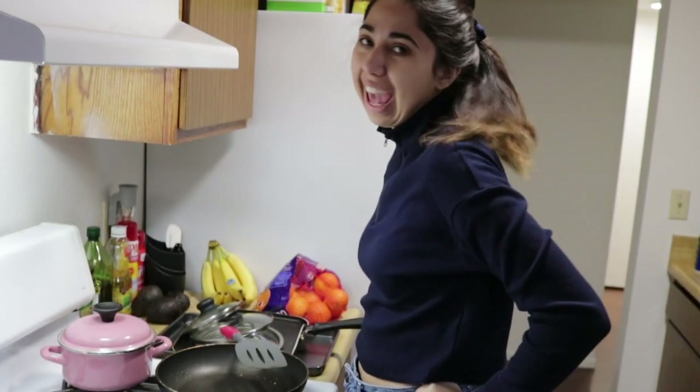Hello everybody, welcome back to my channel. My name is Samantha Aguirre and today we are going to do a vlog. I'm back in my apartment and I'm gonna start cooking — today I'm gonna make eggs.